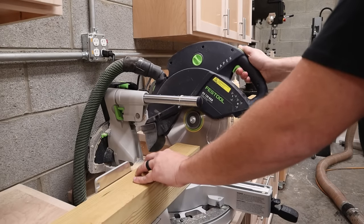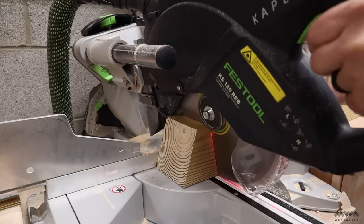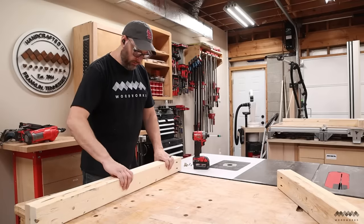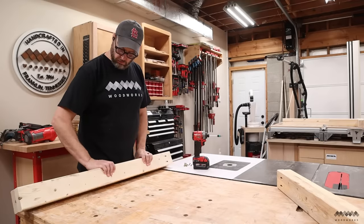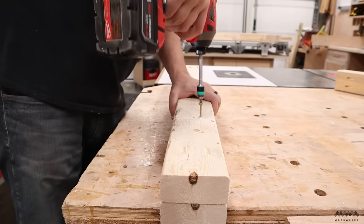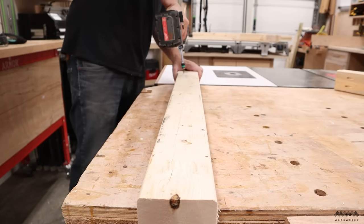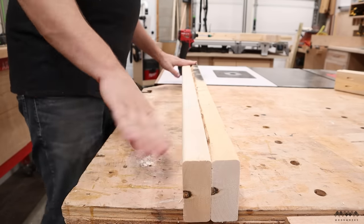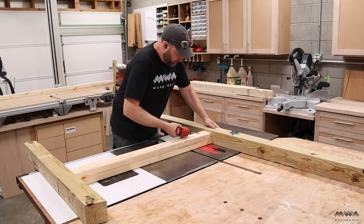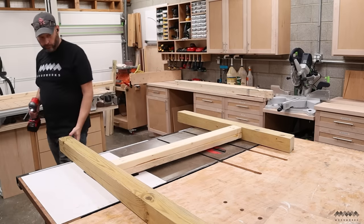Moving on to the base, I'm using 4x4 posts as the main supports, each with the same 15-degree angle on top. Each 12-foot 4x4 gives me one tall back post and one short front post. Front and back posts are connected by two main horizontal supports made by ganging together a couple of 2x4s. I plan to put a couple inches of sand in the bottom of the coop, which is fairly heavy, so I don't want the floor to sag over time. I used pocket screws — on both inside and outside faces — to attach the horizontals to the posts for a solid connection.